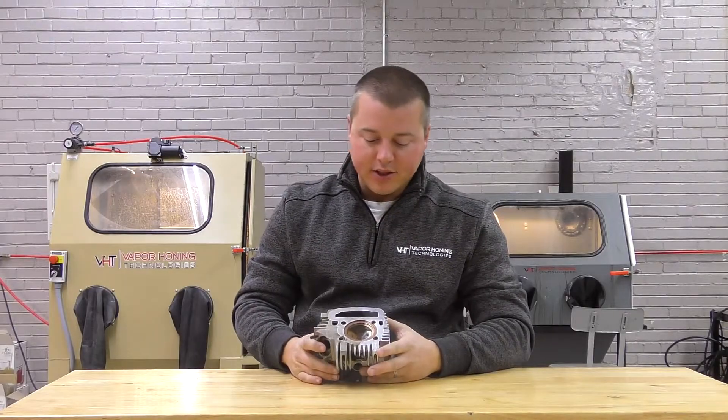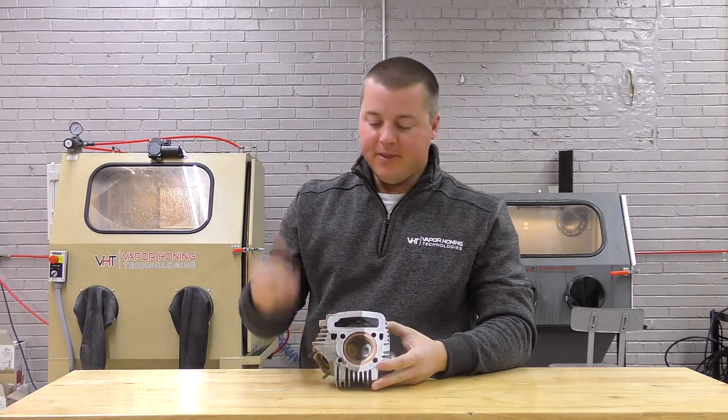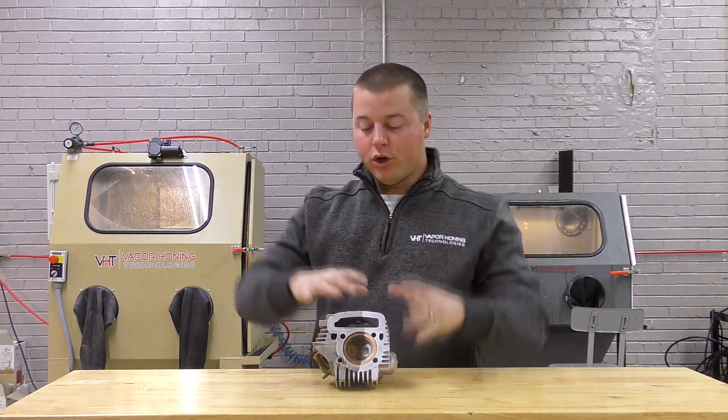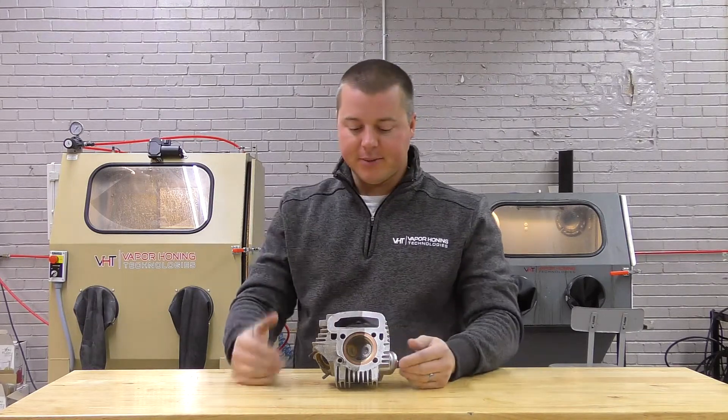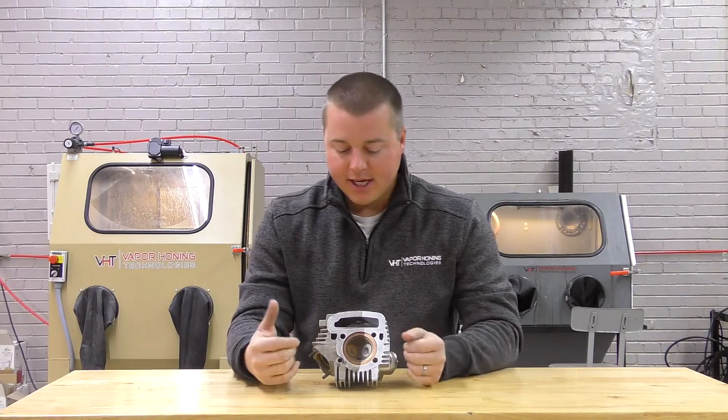Hey guys, John from Vapor Honing Technologies here today with a Honda CT90 cylinder head. This was sent in by a customer who is interested in the process but has no idea what the results are going to be for him, so firsthand he wanted to see this in person.